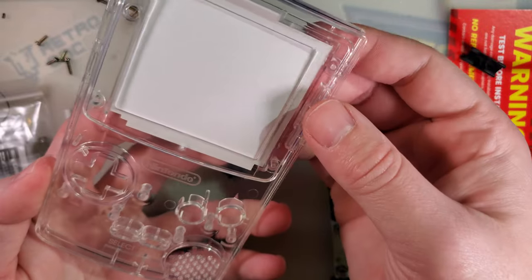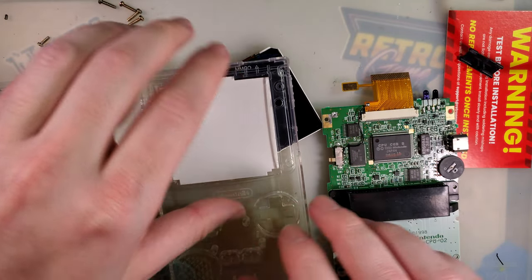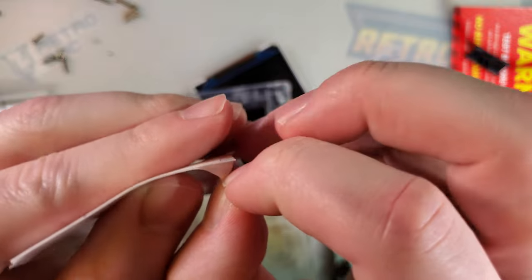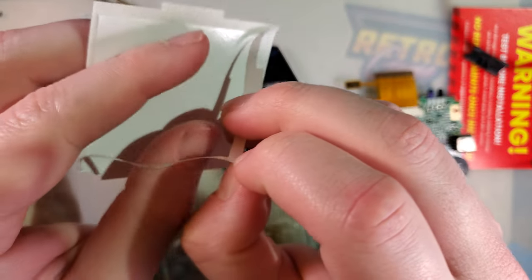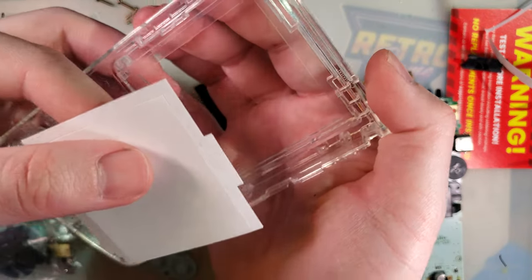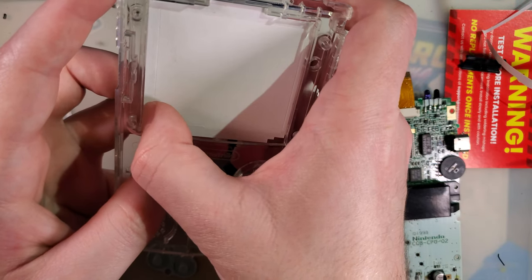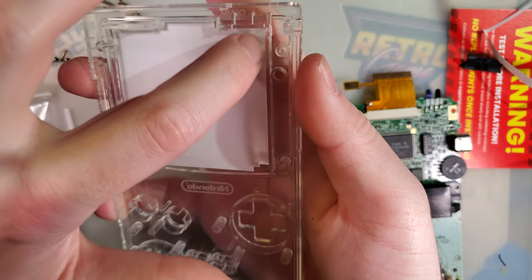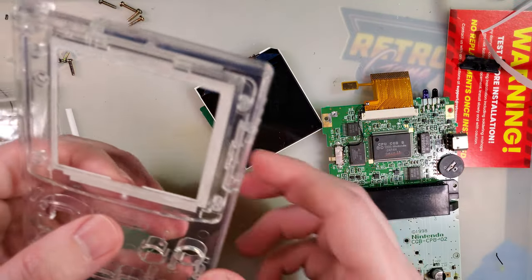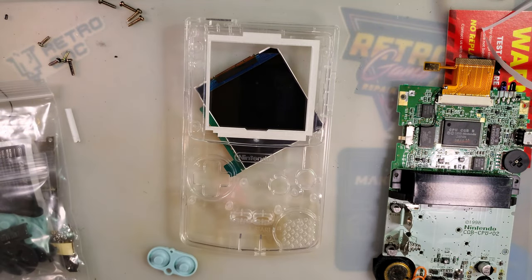The adhesive gasket is spaced for this shell, so we might as well use it. I'll peel off the outside of the adhesive and leave the center liner in — leaving the center in gives something to grip and keeps the adhesive with a little more structure so you can place it evenly. Just like that, pop the center out and set that aside.